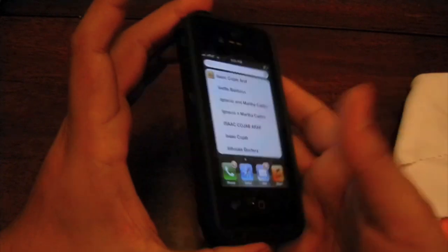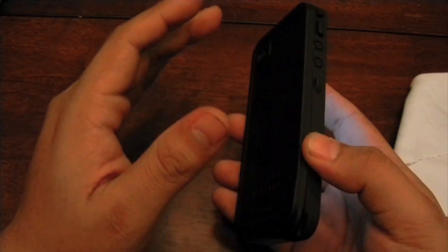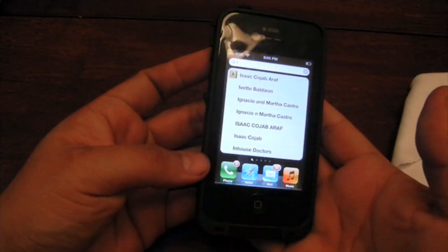One thing that Lifeproof recommends is to actually test the case fully sealed underwater before putting the phone in. Even though all the cases are tested at the factory, it's still necessary just to be sure — you don't want to sacrifice your phone.